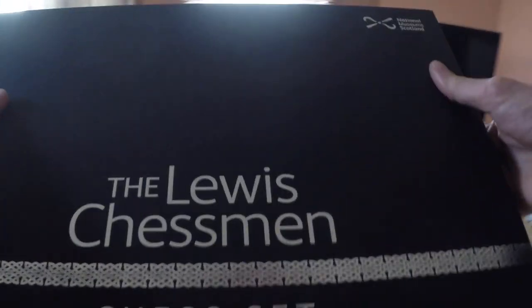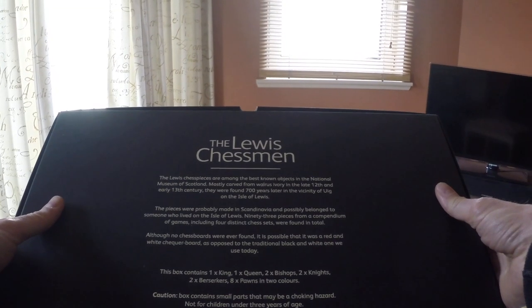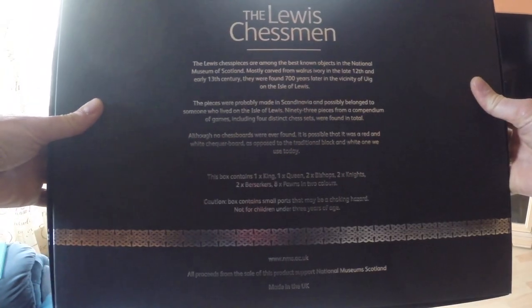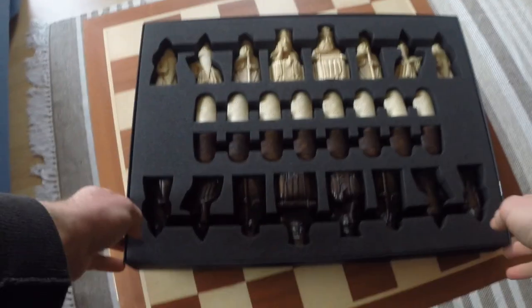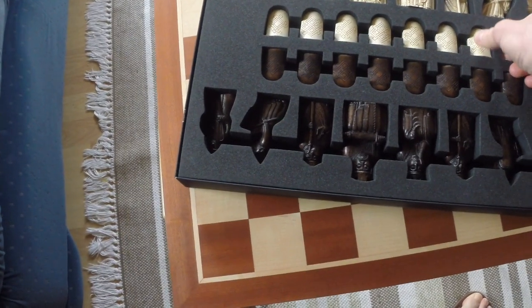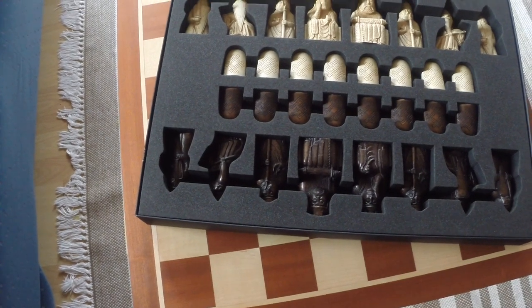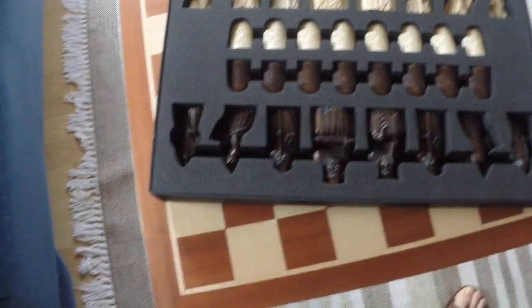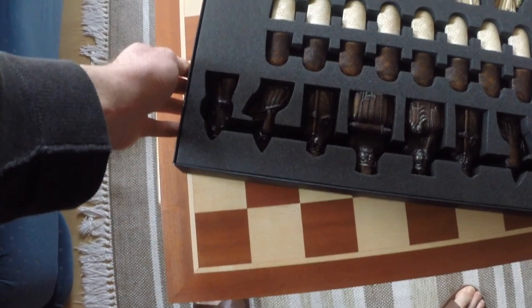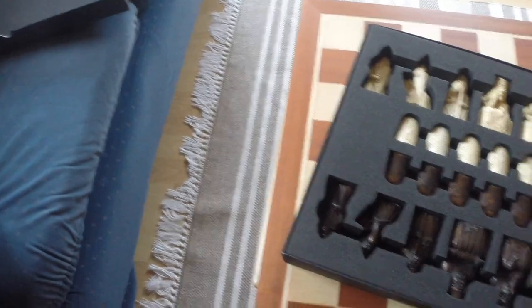Now the Lewis chessmen set — National Museums of Scotland, made in the UK. I'm actually surprised there aren't better videos of the Lewis chessmen set on YouTube. I'm really surprised because you just don't get any sort of sense of scale from them.